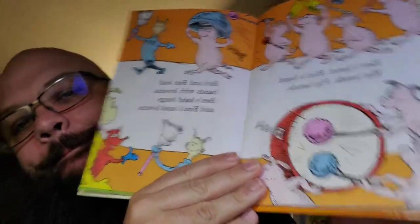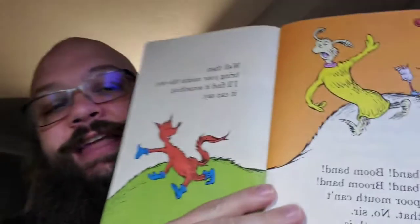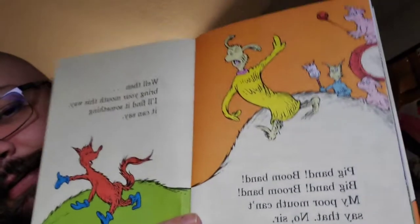Bin's band, Bim's band, big bands, pig bands. Bim and Bin lead bands with brooms. Bin's band bangs and Bin's band booms. My tongue is getting all limbered. Pig band, boom band, big band, boom band. 'My poor mouth can't say that. No, sir. My poor mouth is much too slow, sir.' 'Well, then bring your mouth this way. I'll find it something it can say.' Knox is out on the Bim and Bin, and I cannot blame him. I wish it had been out like a page and a half earlier.